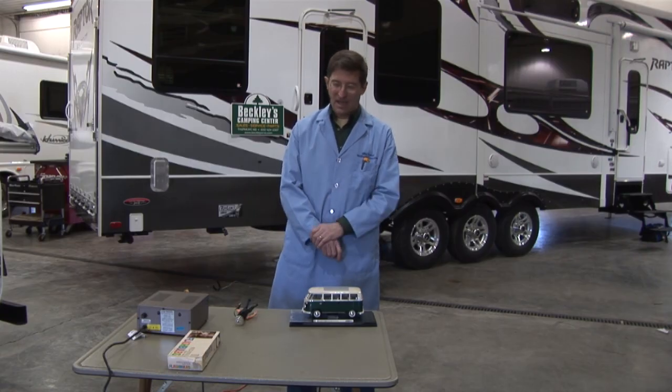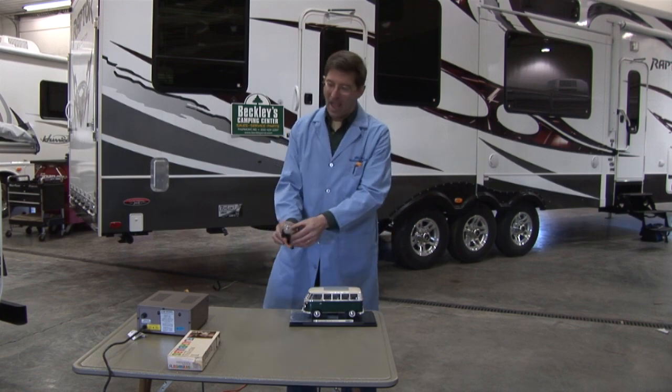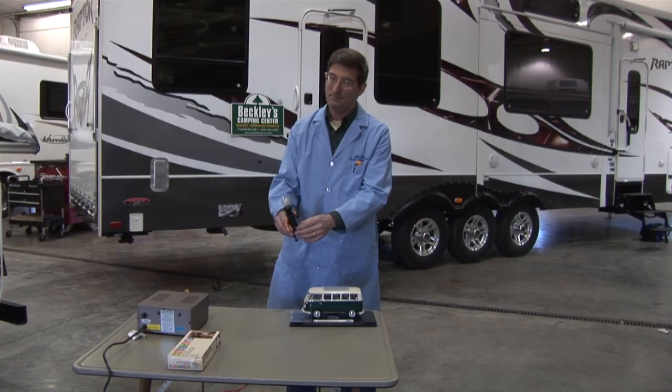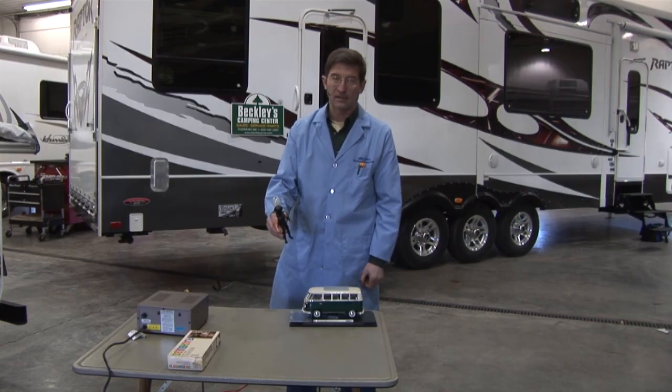Right here in front of me I have my little VW Microbus and I have my action figure by the name of Flash. I'm going to show you what happens if you're touching the ground at the same time that you're touching an electrified RV.